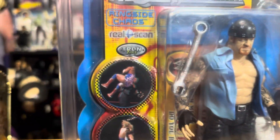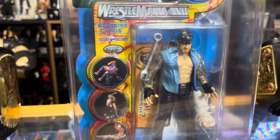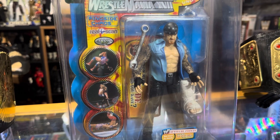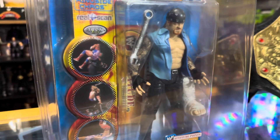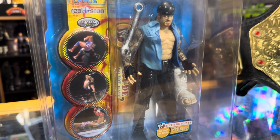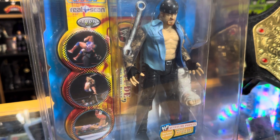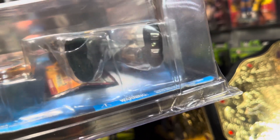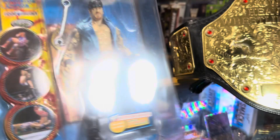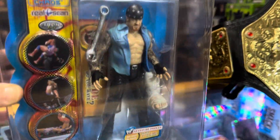It's also Tron Ready. Tron Ready means the figure is interactive with different play sets that had a musical or some type of sound. The bottom of the feet have these metal contact points, and once they touch the play set or the stage, they activate the sound.